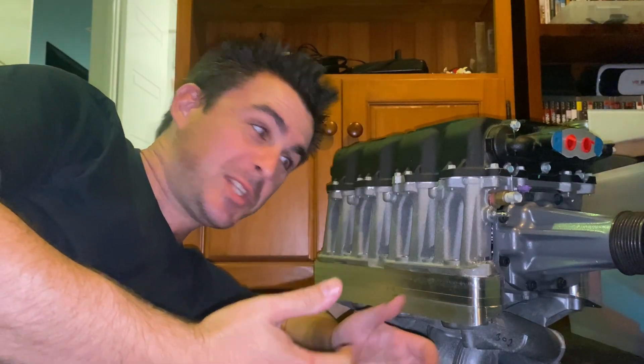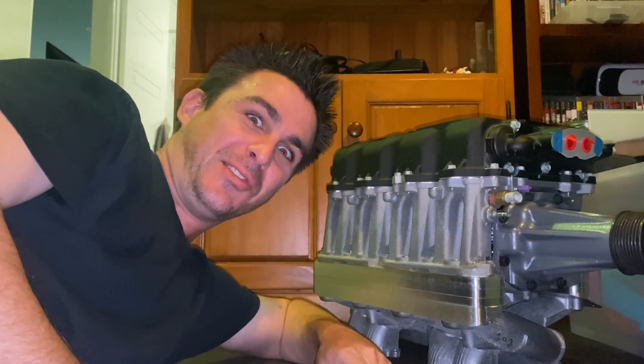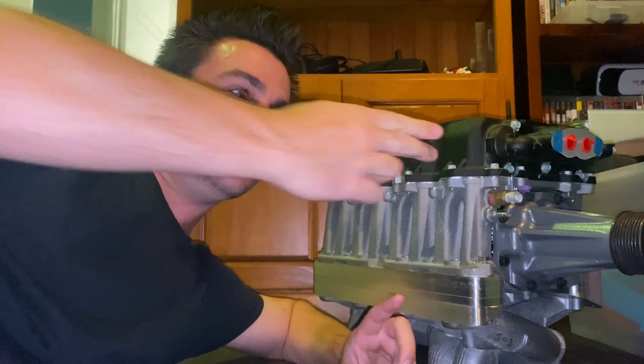Hey! So guess what? It's finally finished. After years of stuffing around, I've finally got the manifold finished on this thing and it's ready to install on the car, apart from the intake. But if all you care about is seeing this thing on the car, I'll throw a timestamp up and then you can skip forward and see that.